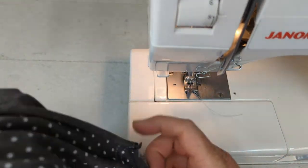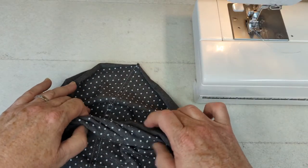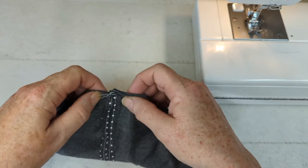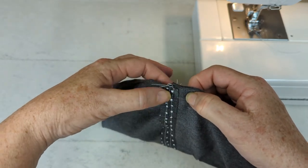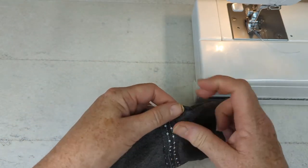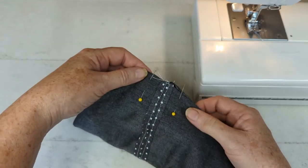Now we're going to sew this headband together all around this long edge. I've got the back seam facing up and I'm going to enclose the rest of the headband inside — we're going to create a little pocket. I'm going to sew from pin to pin, leaving this part here open so that I can turn the headband right side out.